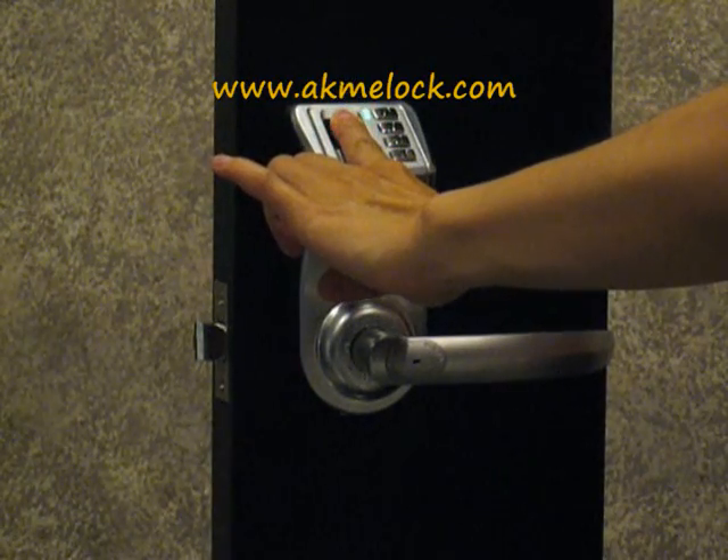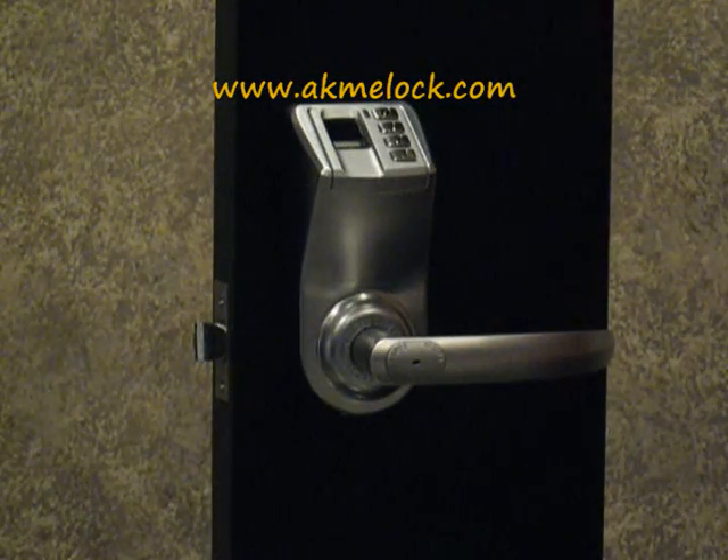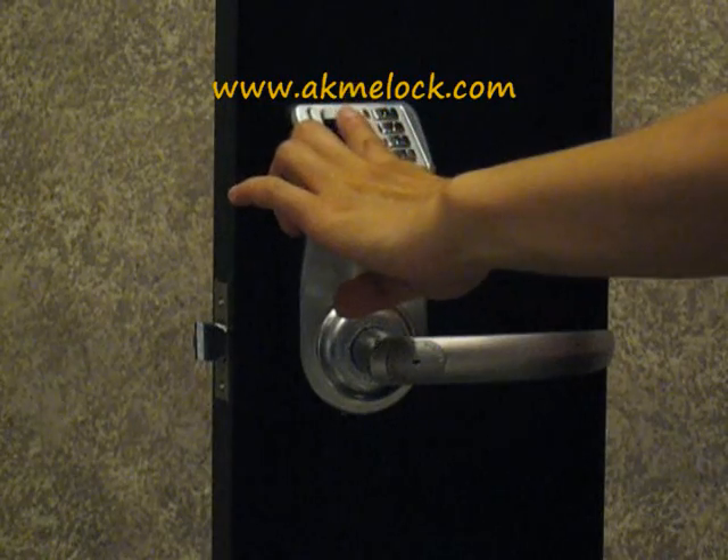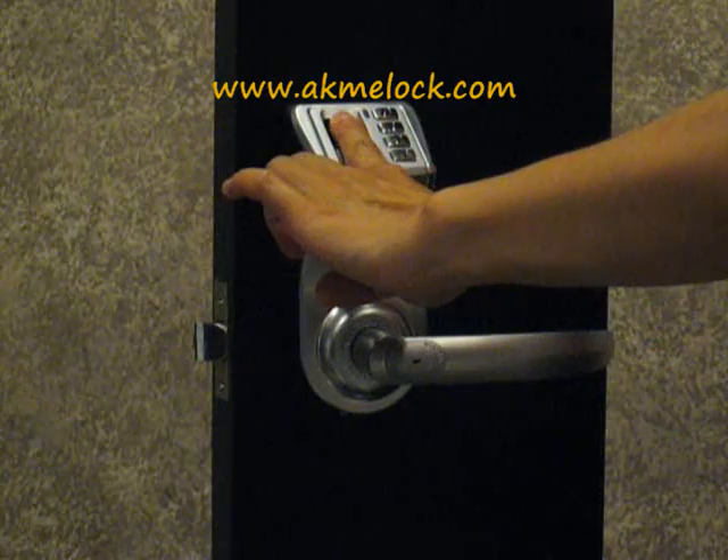Press your finger on the scanner for the second enrollment. To confirm the enrollment is successful, press the zero button to activate, press your finger on the scanner, and the lock will unlock.